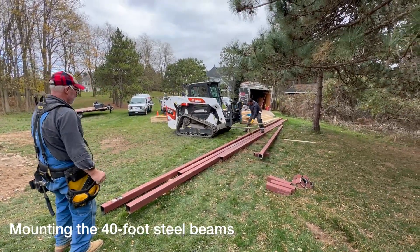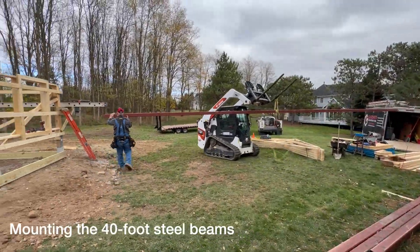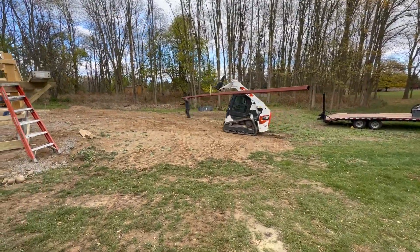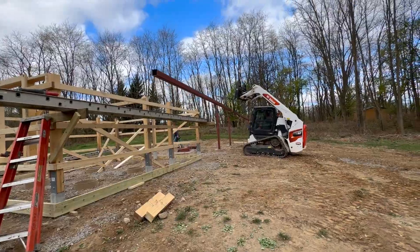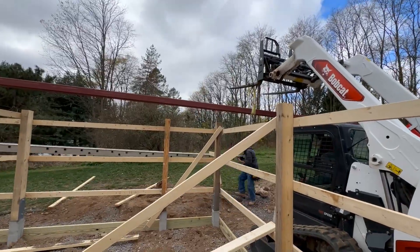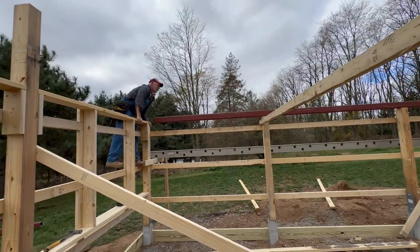One of the things that I thought would be really challenging is mounting the 40-foot beams onto the building. These things are very long, quarter-inch steel, very heavy, very massive. But a couple of guys with a Bobcat and some good technique made very light work of it. The long beams were carefully put into position, set on top of the posts, secured, and once the first one was done we quickly did the second.